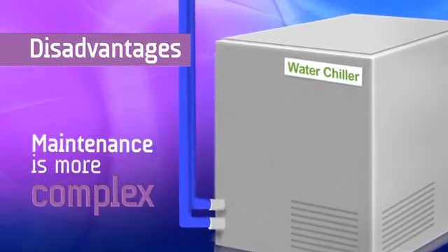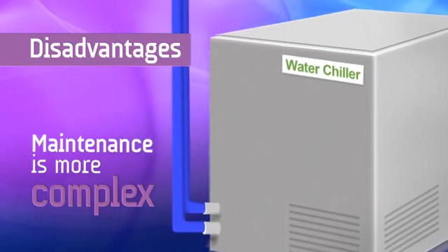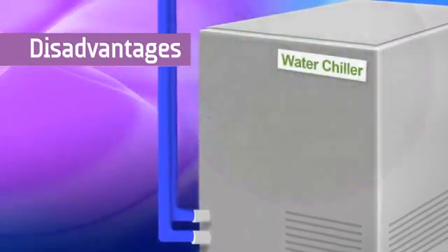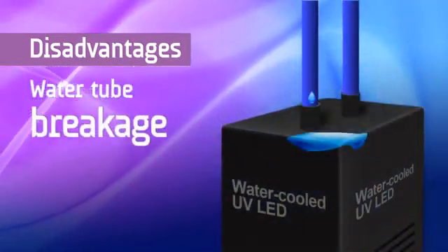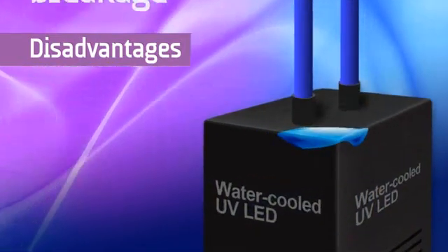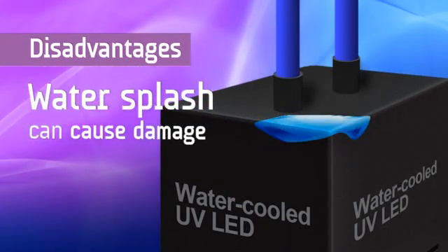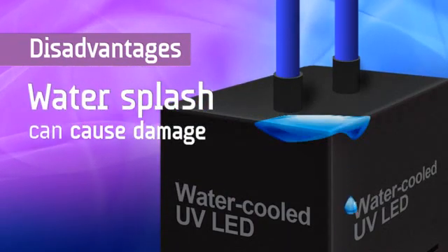Maintenance is more complex due to the need to ensure coolant levels and to prevent formation of algae. The potential exists for water tube breakage during multi-pass applications, and water splash due to high pressure or spills can damage the inkjet heads or parts of the printer, requiring expensive repairs.